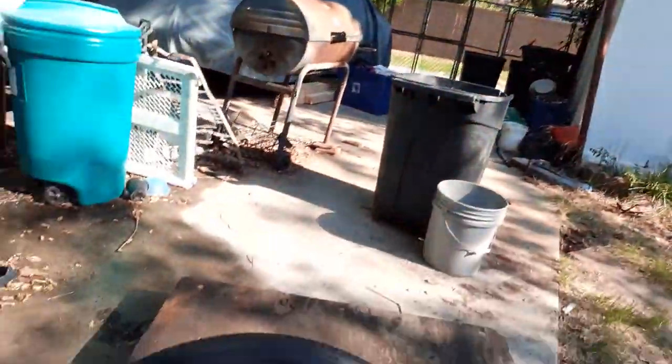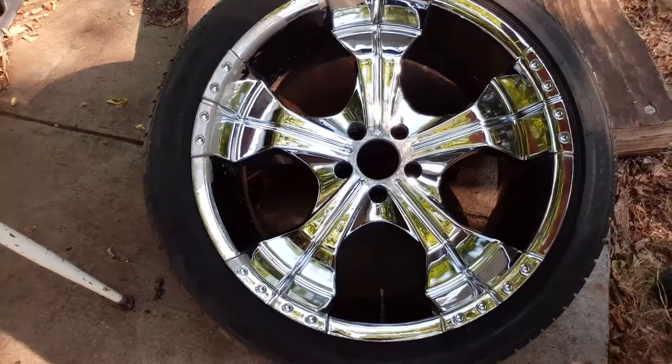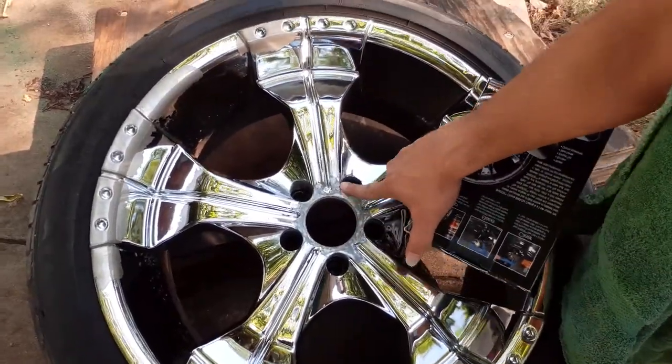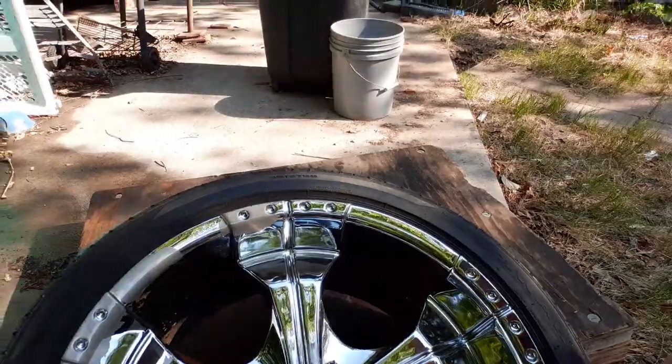The rims that my uncle had on his Crown Vic — the ones he gave me — the tires are a little bit too big, and I really don't like that. I want to get some smaller tires. And they're flaking and they're old. Let me show them to y'all real quick. This is what they look like. I just cleaned them and I'm about to paint them, but they got a little flaking in them. I had to sand it down here a little bit — chrome's all coming off, got some spots here.